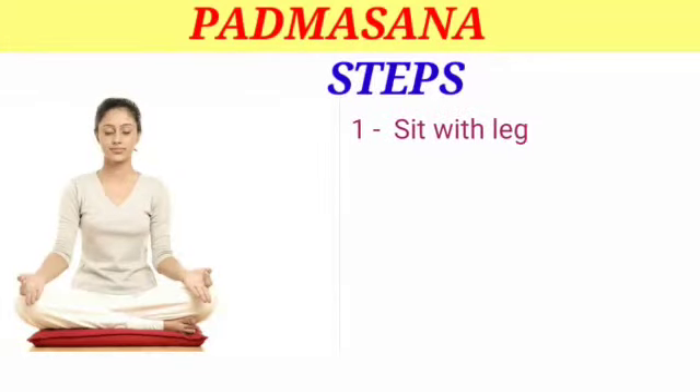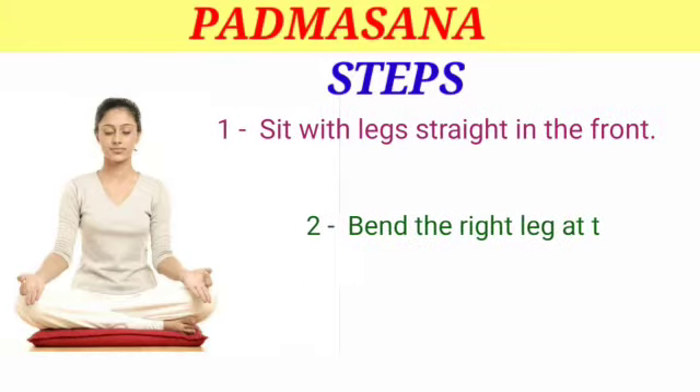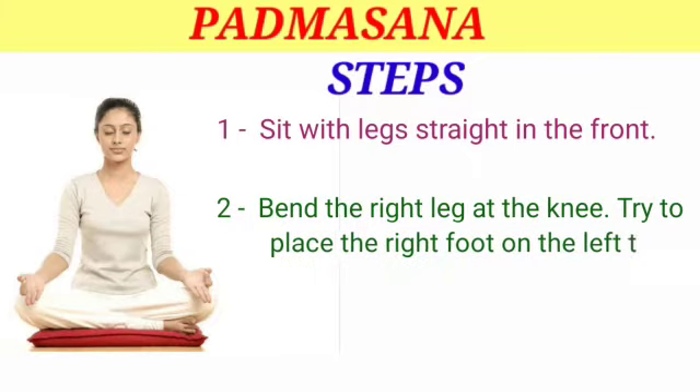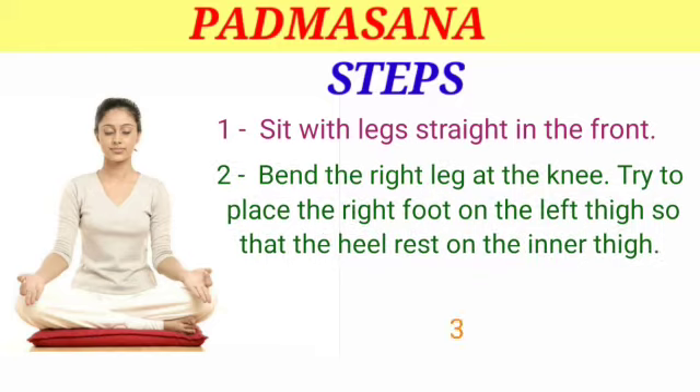Steps: Step 1 — sit with legs straight in the front. Step 2 — bend the right leg at the knee. Try to place the right foot on the left thigh so that the heel rests on the inner thigh.